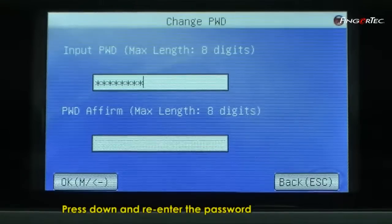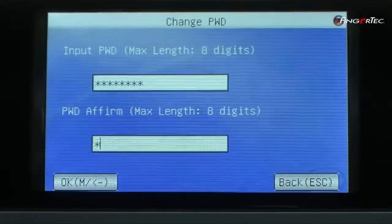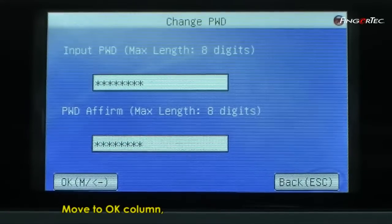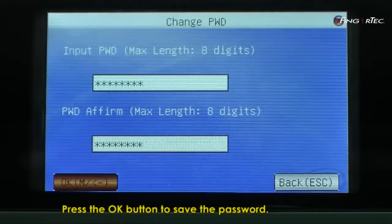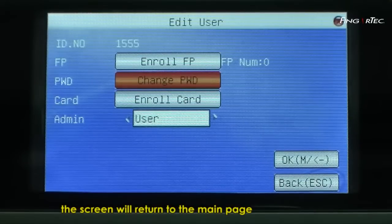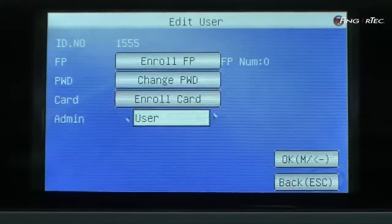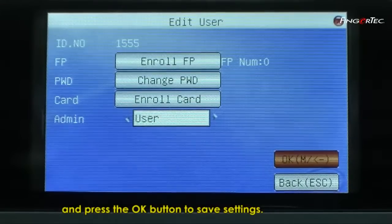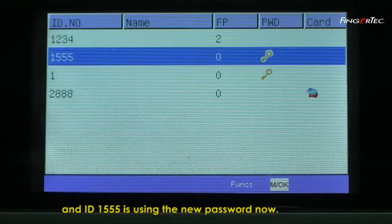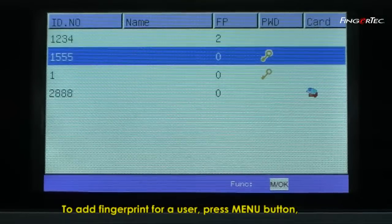Press down and re-enter the password when you see Password Affirm. Move to the OK column. Press the OK button to save the password. When the process is completed, the screen will return to the main page. Move to the OK column and press the OK button to save the settings.